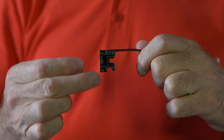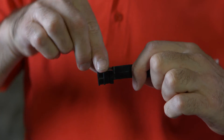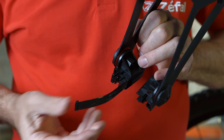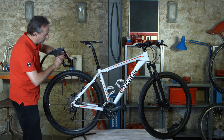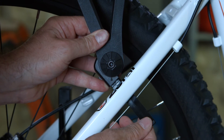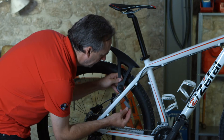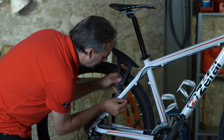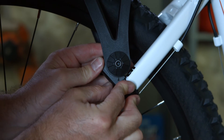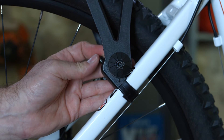Grab your MDFIX system. Insert the screw into the tip of the tongue and then insert the tongue into the mobile part of the mud flap. Position the mud flap where you want it. Choose the wedge with respect to the diameter of your seat stay. Insert the tongue into the closing mechanism and tighten the screw opposite to hold the mud flap in place.